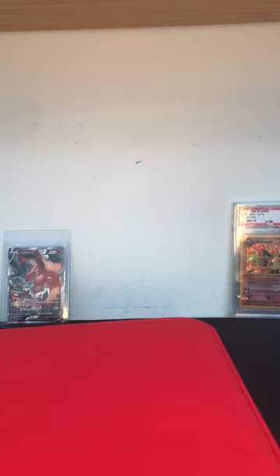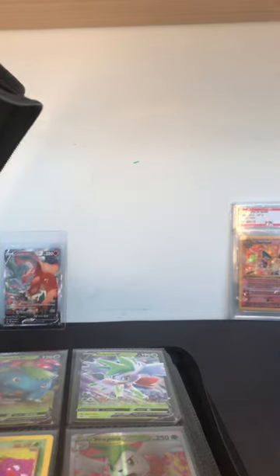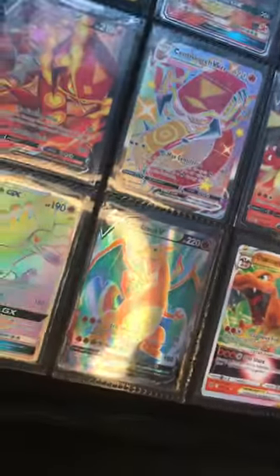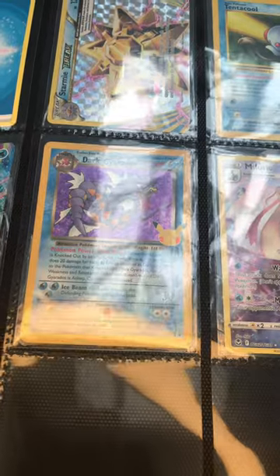I just finished putting all my cards in this binder. I'll show you guys the reveal — just gonna zip it up right now. Opening it up — as you guys can see, we have the Leaf section, the Red type, all my Pokémon cards in this Vault X pro binder. I really love this binder.